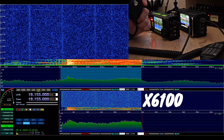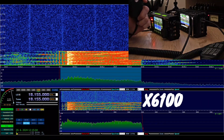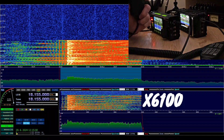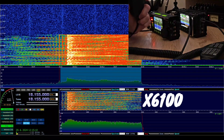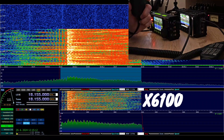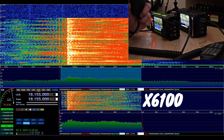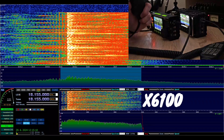CQ 17, CQ 17, CQ 17. This is Oscar Mike Zero Echo Tango, working with the Xiegu 6100 but using the microphone from the Xiegu 6200. This is Oscar Mike Zero Echo Tango, calling and listening.